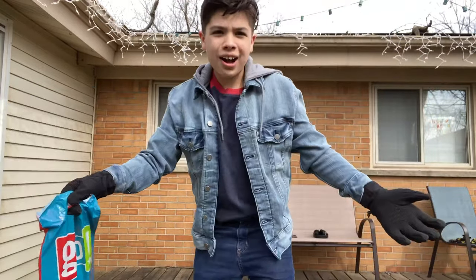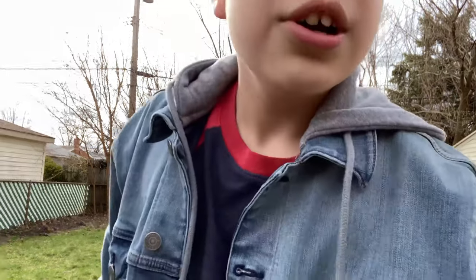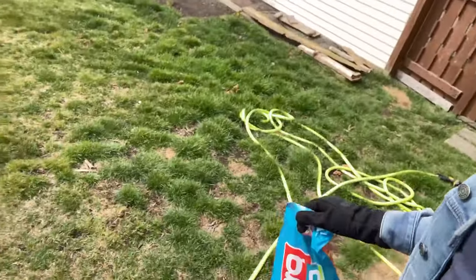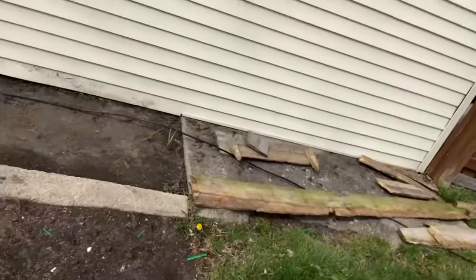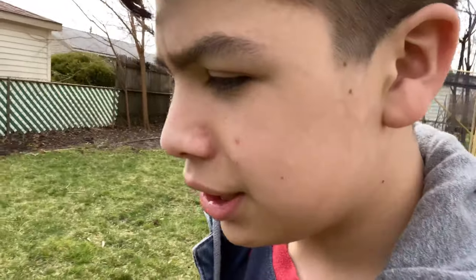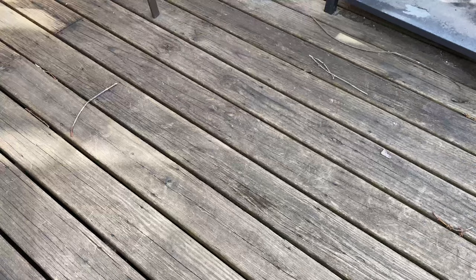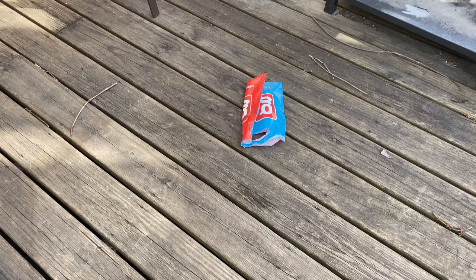Right now I'm outside in the backyard, as you can see. And I think we should have an unboxing here in the backyard. Now, where should we unbox it? Should we unbox it here in the grass? Too many bumps here. Not where the garden is, because I don't want to get the review item wet or dirty. After looking around, I know the perfect place to unbox it — the patio. Let's do this.